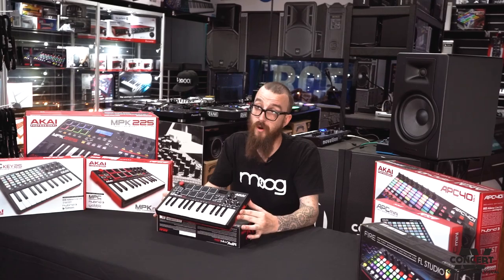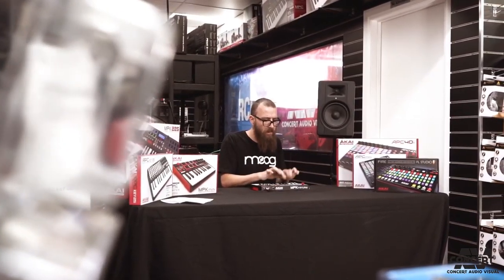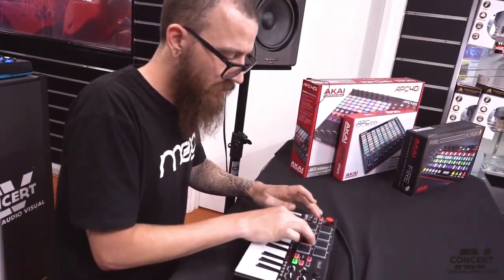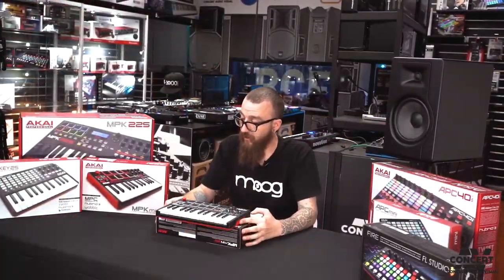It's quite a good unit for the mobile musician who is a one-man band, because you can put in your sequence on the keyboard and then play live drums over the top. Using a DAW like Ableton, you can play the drum beat, loop it, play the keys, loop those, and just keep adding layers and layers — it's quite a good unit.